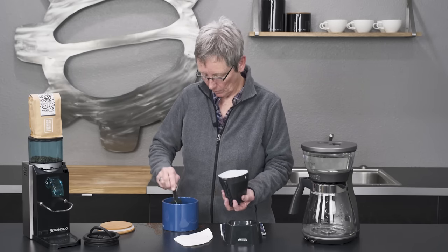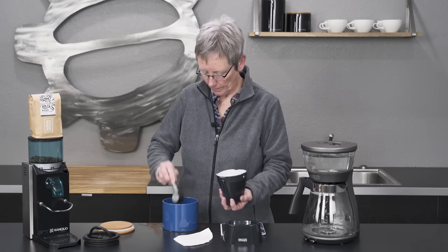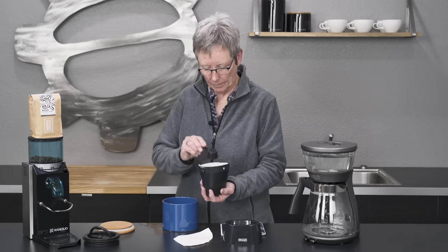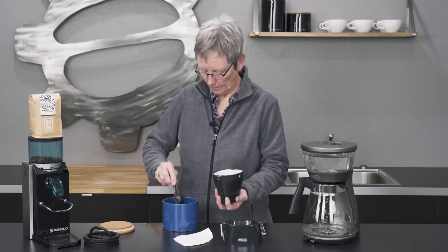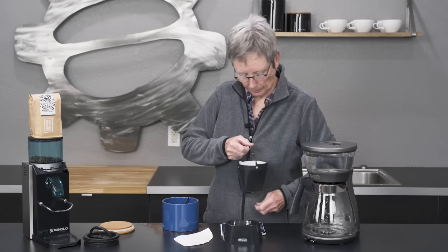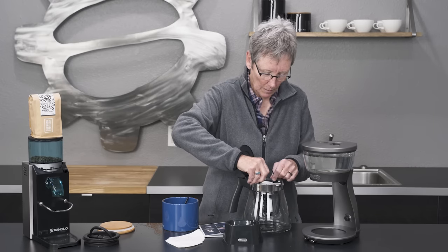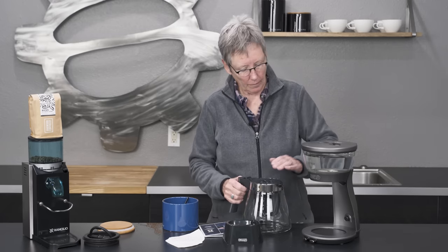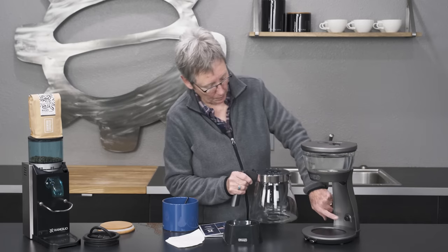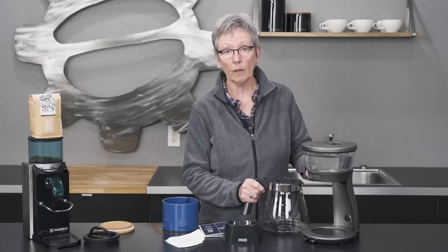One scoop for each cup, so eight. Put this in the carafe, close this down, put this in here. And by the way, this button right back here — if you don't have the carafe in place, it closes off the flow of water down into the pot.